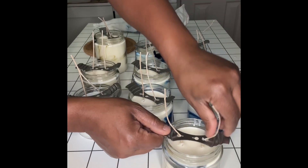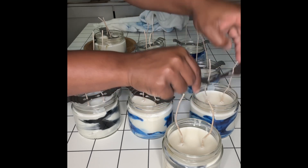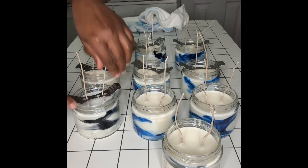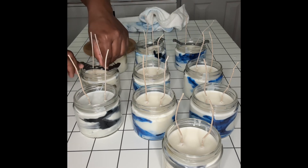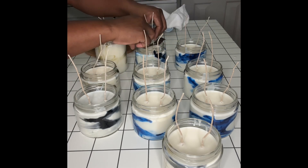My candles have dried and I am taking the wick holders off. Now I'm going to cut my wicks down to about a quarter of an inch, or as close to a quarter of an inch as possible — might be a little bit over or a little bit under for a few, but you get the gist.